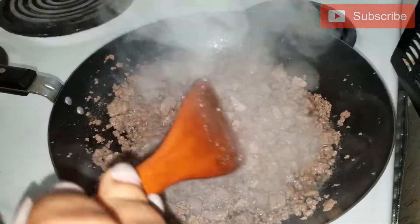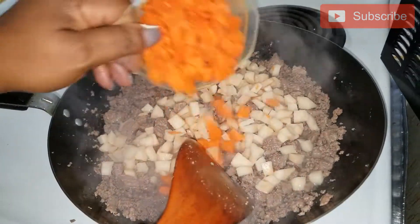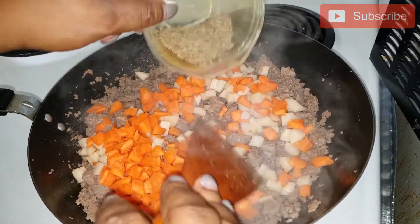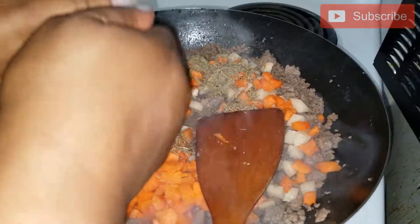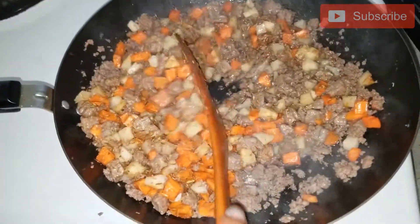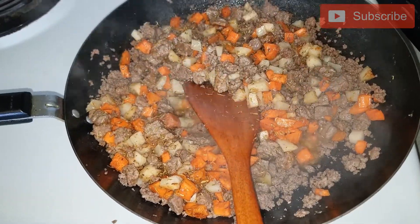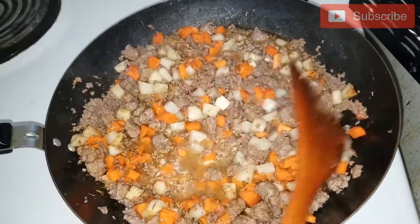I am going to add my potato and my carrot as well. I have my thyme here — you just season it to your taste. I have other seasonings too, so I am going to add them. I am going to stir it now, then I add half a cup of water and allow it to cook for a while. I will use my measuring cup — half a cup of water. Then I am going to cover it and allow it to cook for a while.